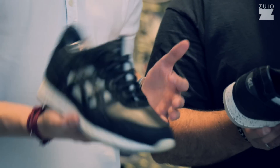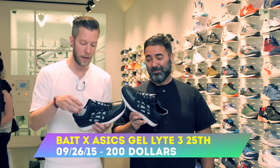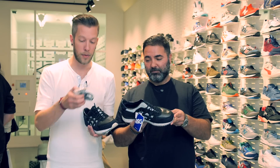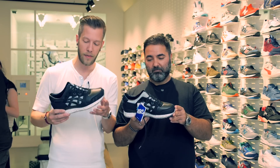This time it's the Bait Jailite Street Nightmare — for the 25th anniversary of this silhouette. It comes along with additional laces in black and silver: black waxed and silver rope laces.